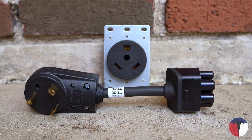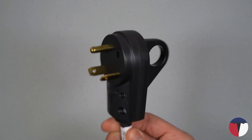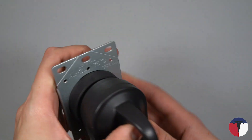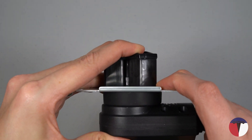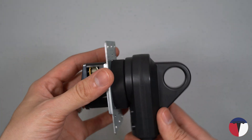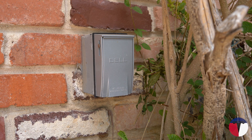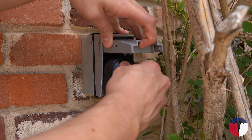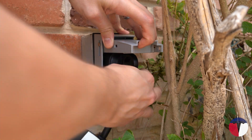Despite its odd appearance and TT designation, the TT-30, or travel trailer outlet, is likely the most common outlet in this group. Used at campgrounds, pop-up RV sites, and even in some homes, this odd outlet can provide you a relatively fast charge if you'll be visiting for an extended period of time. Our home actually has a TT-30 outlet right outside the garage — I'm guessing someone who used to live here had a travel trailer at some point.